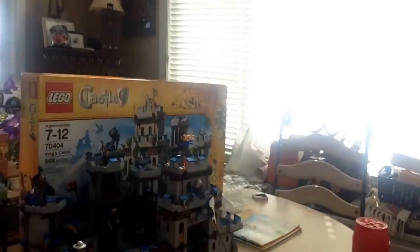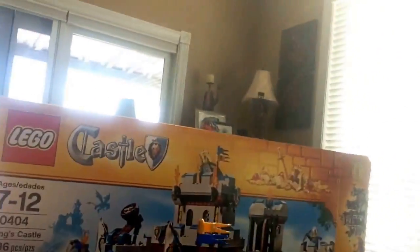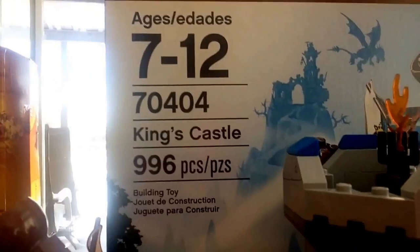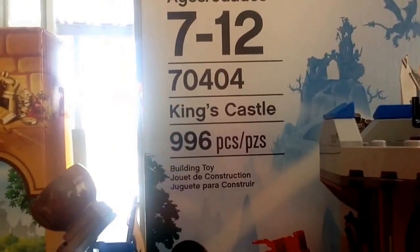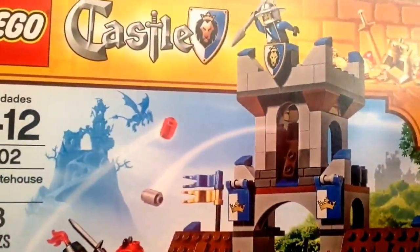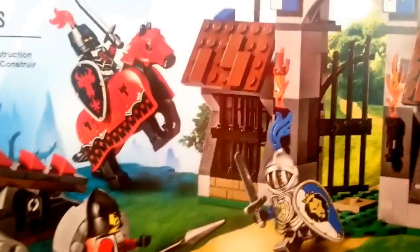Hello everyone, and today I'm bringing you another LEGO set review. As you can see, it's actually two sets combined — I looked it up on Google Images to see how somebody put them together. It is the LEGO King's Castle; the recommended ages are seven through twelve, set number 7040, and it has 996 pieces. It's also combined with the Gatehouse Raid, recommended ages six through twelve, set number 7042, with 248 pieces.